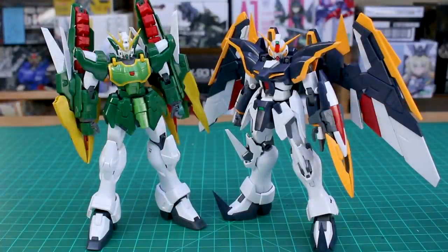And here it is side by side with the Death Scythe. Now obviously it's not the Endless Waltz version here so they don't necessarily match, but they do still look pretty cool together — although the yellow colors are totally different. I think it would look cool if they were both in the same color of yellow.